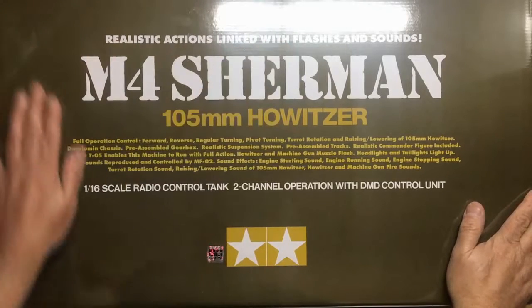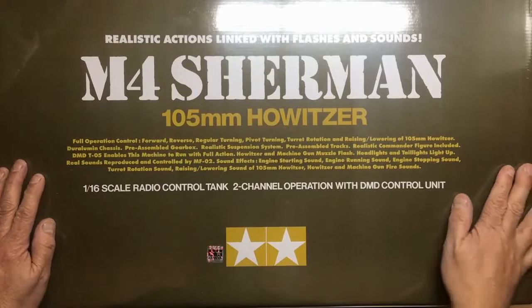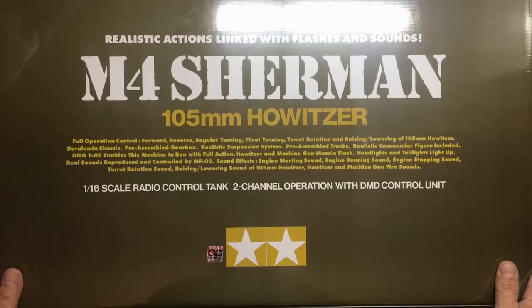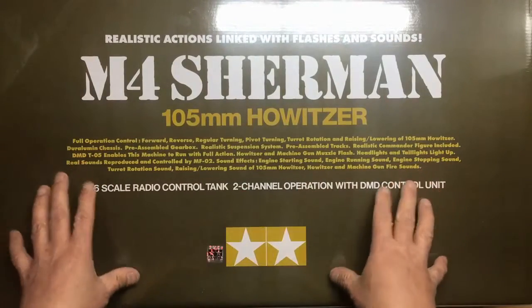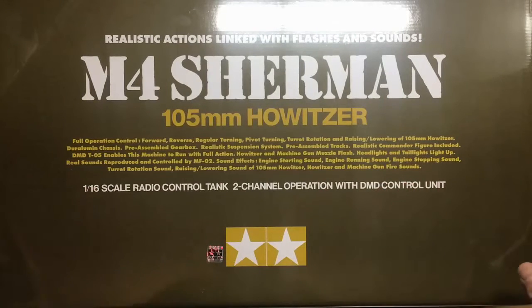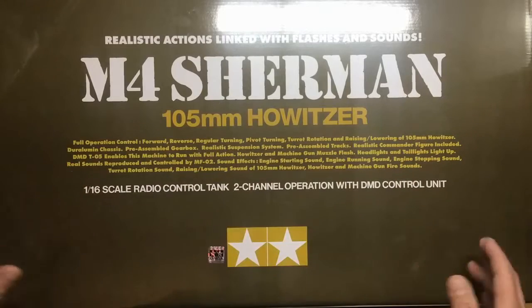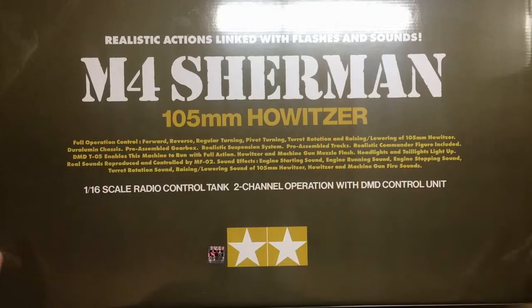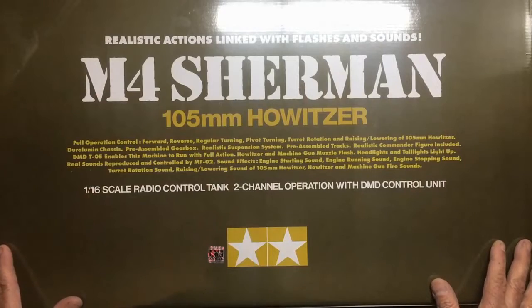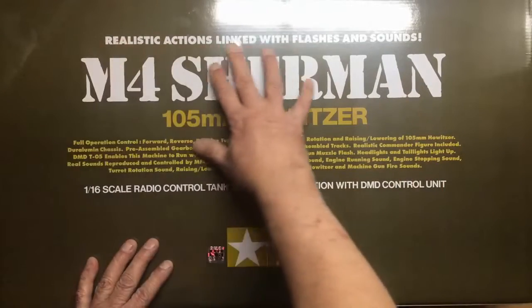Hi everyone, Nigel here from Nigel's Modeling Bench. As promised, here is a review of this great big glossy green box. It's still got the cellophane on — I haven't looked inside. I have built one of these before, built it just to sell, didn't make any money on it, but I had the pleasure of building it. So I know the kit from memory, and I've left this completely sealed for you to see. On the front we can see it's basically realistic actions with flashes and sounds.